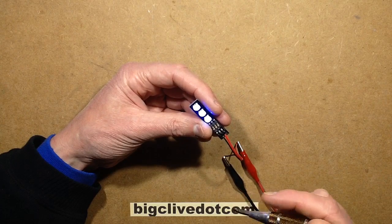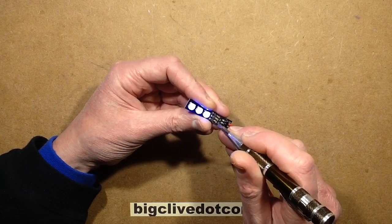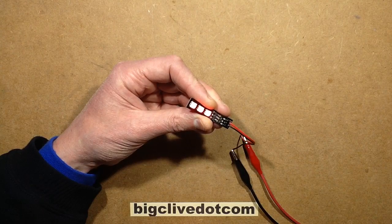If you turn it way down to 9 volts, it's something like 2 mA for blue and green, and about 10 mA for the red.